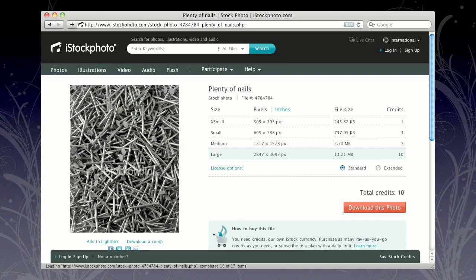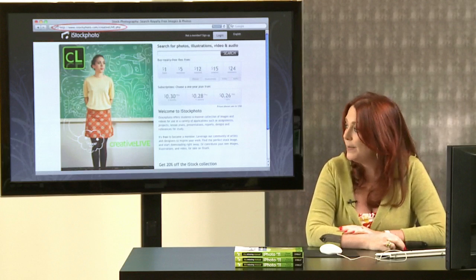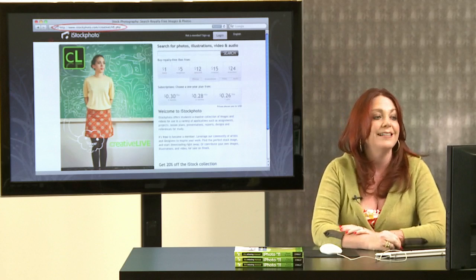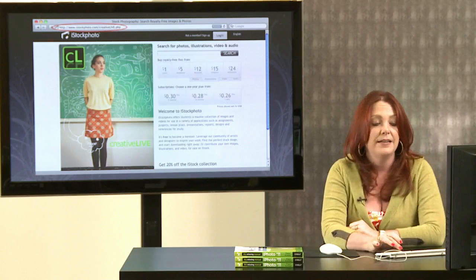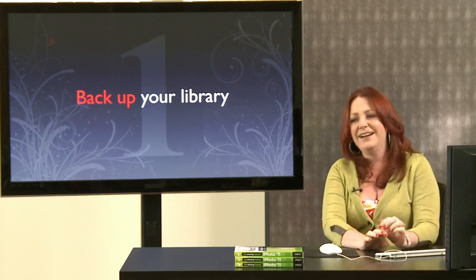iStockphoto literally has pictures of everything. CreativeLive folks have a great deal with iStockphoto — if you haven't signed up yet, you can sign up through CreativeLive's special landing page and get 20% off credits. That's iStockphoto slash creativelive dot php. Take advantage of that and pass it along to your friends and family as well.